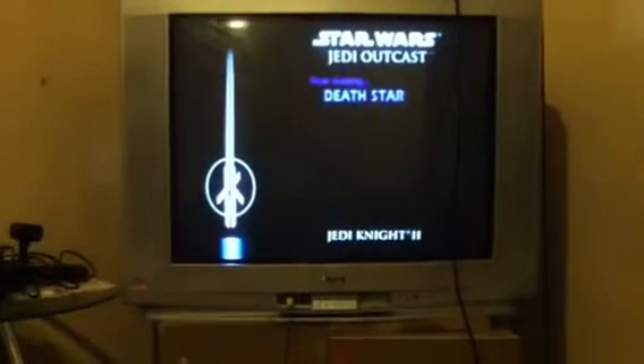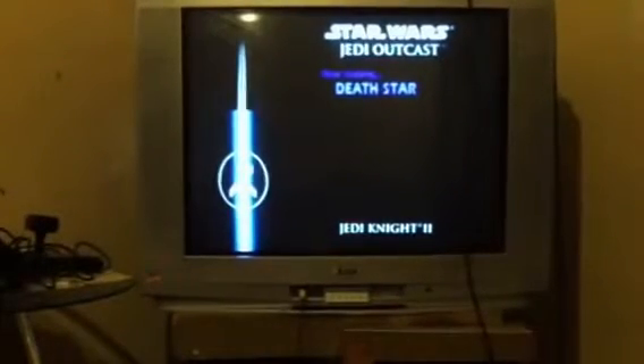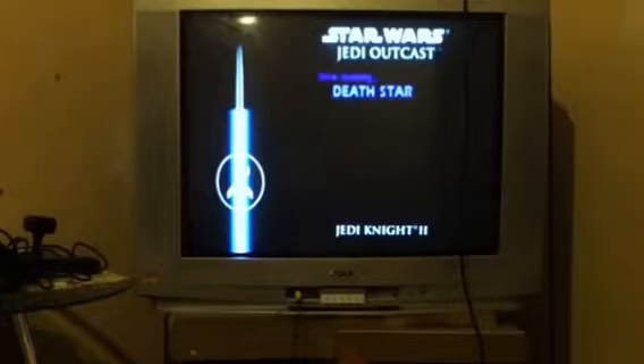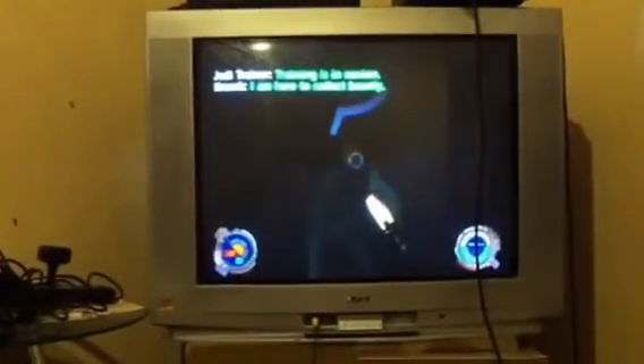Sorry about the glare on the TV — let me see if I can get a little bit better picture. It's loading pretty good, no stops, no stuttering. It's taking a little bit of a long time to load but it's not a problem. Once again, this is not me playing — this is the computer playing and it's the quick demo of the game.